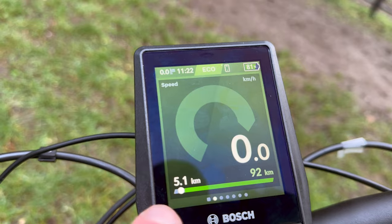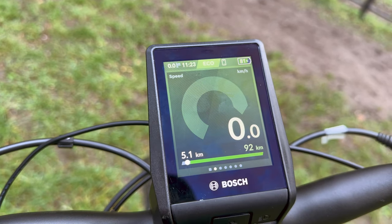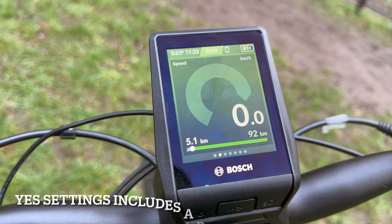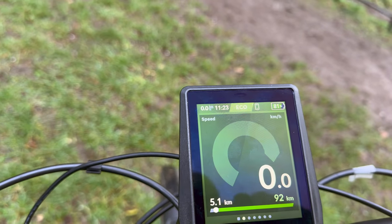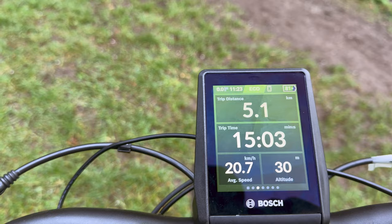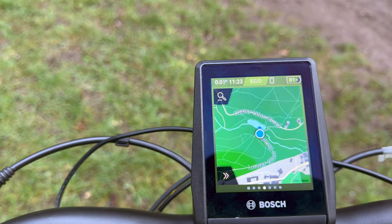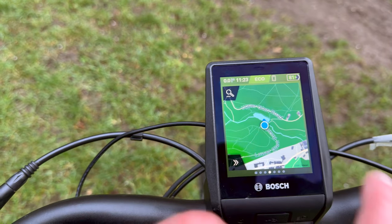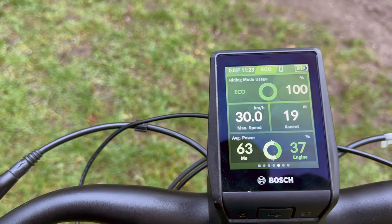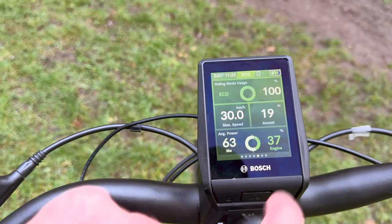It shows the estimated range and the distance done on this trip. At the moment it seems to be resetting the trip every time it's off for a while — the previous unit would keep a trip going until you reset it, which I'd do for many days at a time. That may be something I can fix in settings. The mode indicator shows I'm in eco. There's also the distance done this morning — five kilometres — top speed, current altitude, and a map showing where I am, which does turn-by-turn navigation. Then there's the mode usage for this trip: 100% of the time in eco, max speed of 30, ascent of 19 metres, 63% of effort from me and 37% from the engine. Those are all great stats.